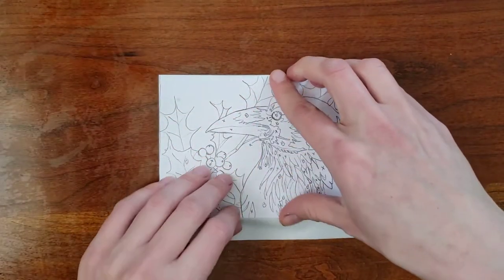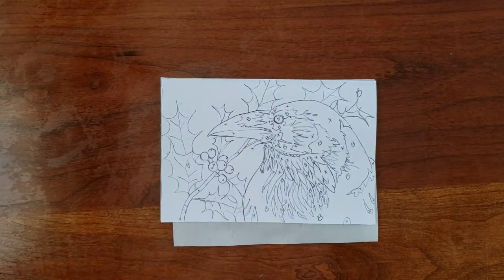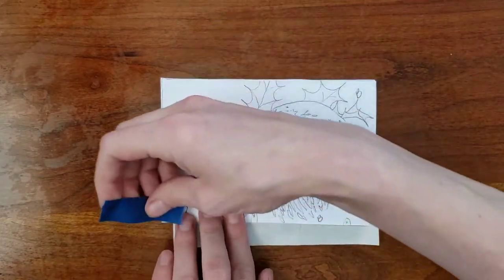Slide the transfer paper between the drawing and the linoleum. Be sure that the powdery side is facing down. If it faces up, the white powder will transfer onto the back of your drawing instead of onto the lino block.